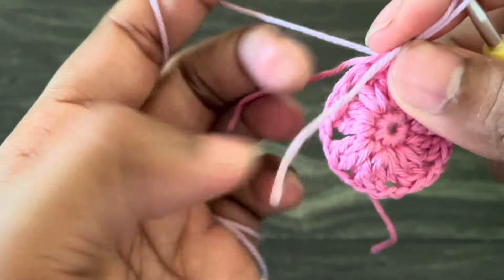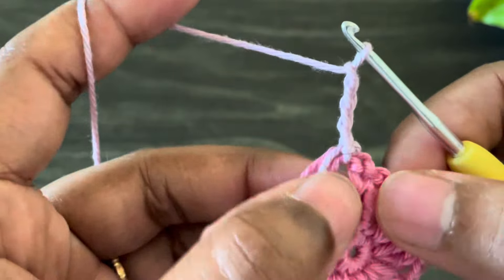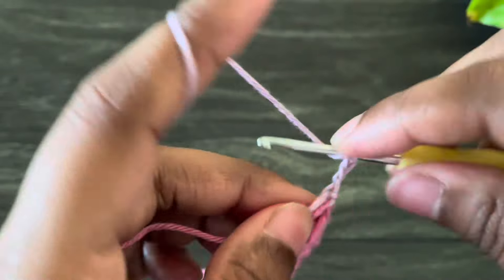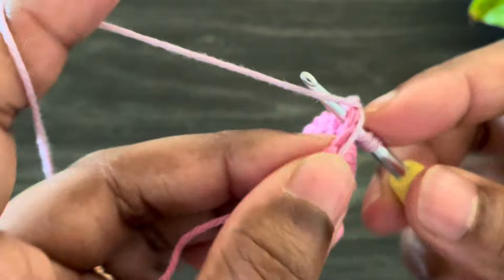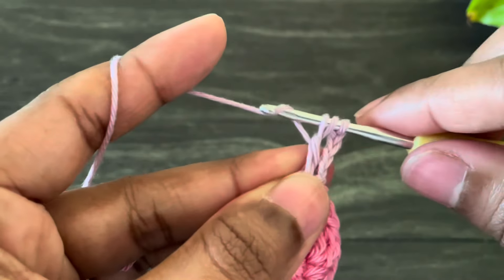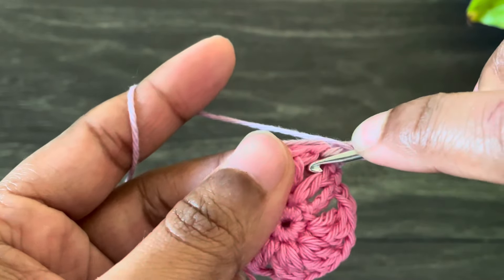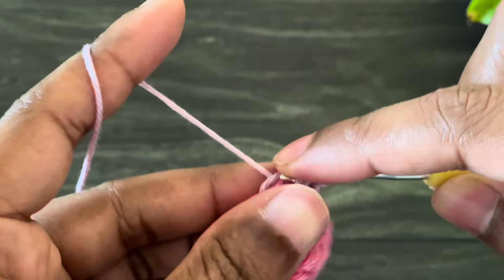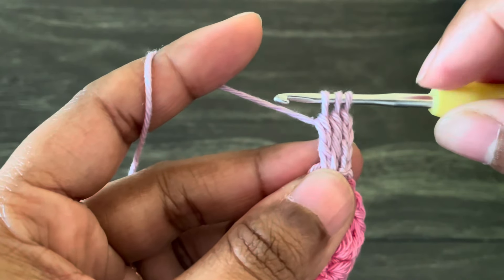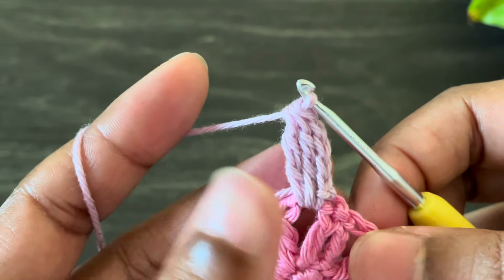For that we have to work chain four — this chain four counts as our first treble crochet from a three treble crochet cluster. Now yarn over twice and start to work a treble crochet: grab the yarn, yarn over pull through two loops, and again yarn over pull through two loops — we have two loops on the hook. Again yarn over twice, start another treble crochet, yarn over pull through two, yarn over pull through two — now three loops on the hook. Yarn over and pull through all the loops — here we made a three treble crochet cluster.